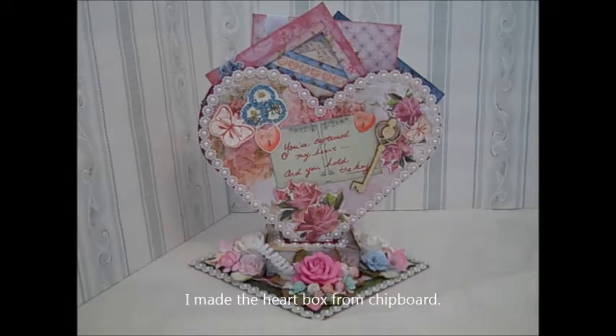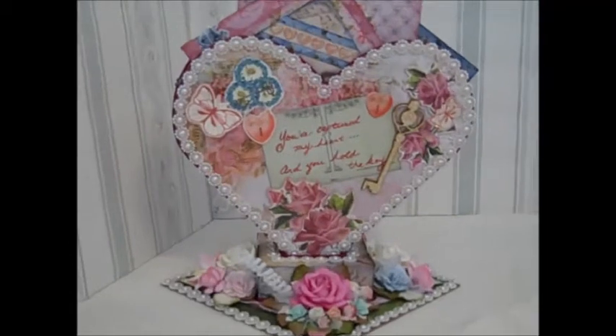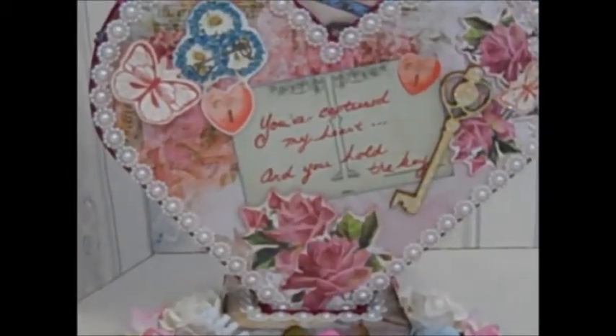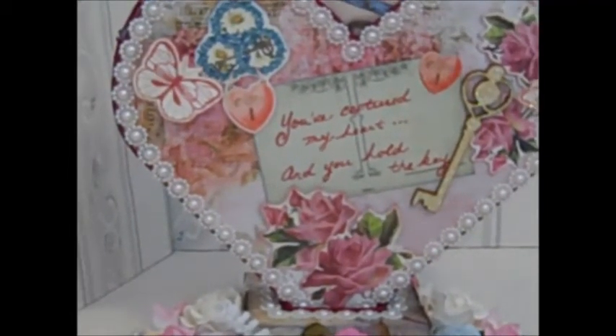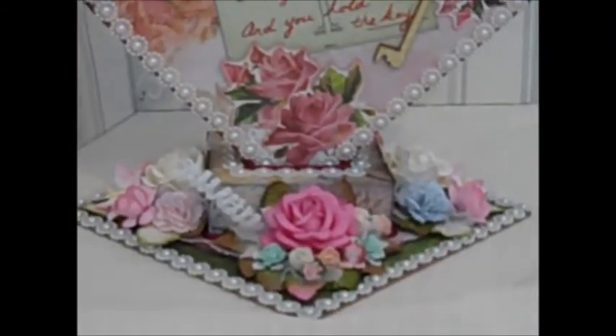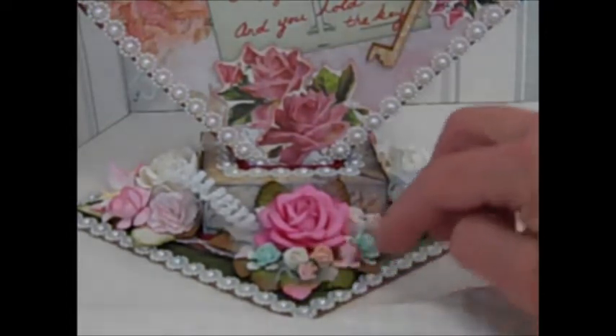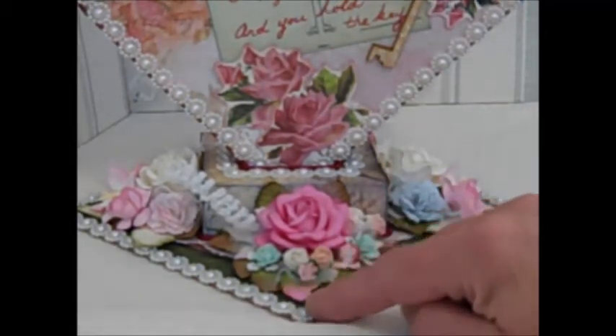So this is the inside of the cage. I've made it so that the whole project comes out of the cage and can be displayed separately. I've created a base — I'm just going to zoom in for you. Please be patient with me, I'm trying a new angle on my camera. On the base here, I've used the pearl trim from the boutique.